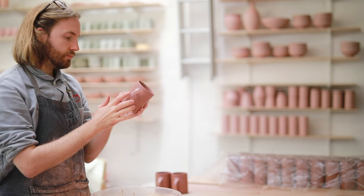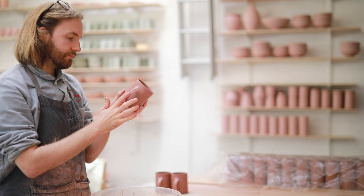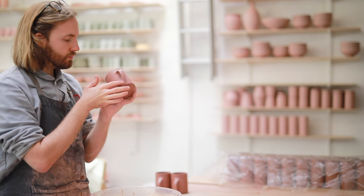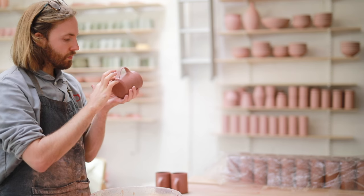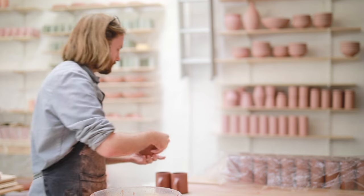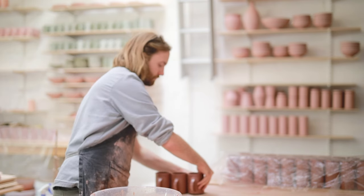Then with a wetted finger I just go over the handle to neaten it up, to remove any pulling marks and to make sure the shape is exactly how I want it. As my handles join so low there's a chance some of the clay smeared in to create the join goes over the base, but I'll clean that up later as you'll see at the end of the video.